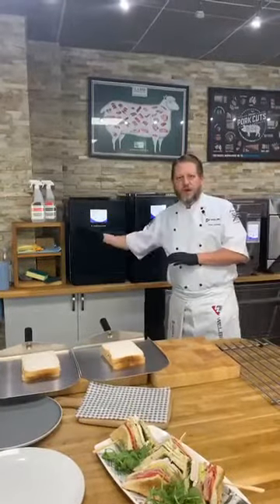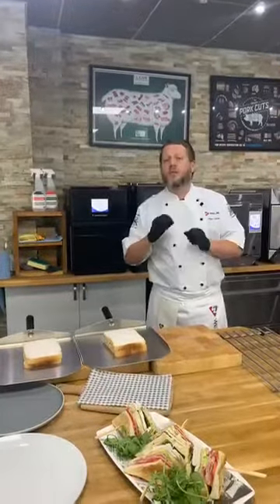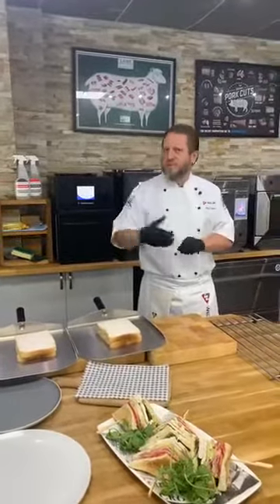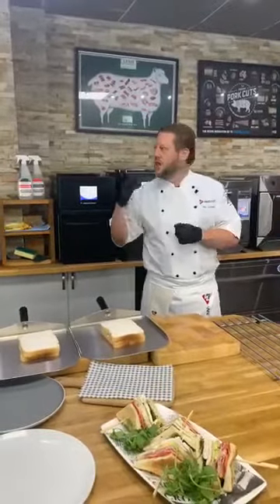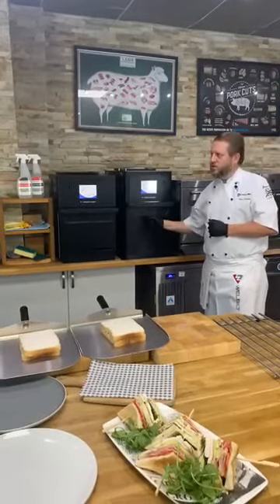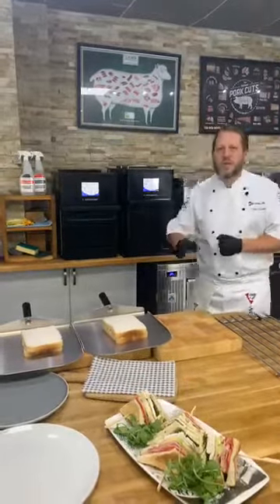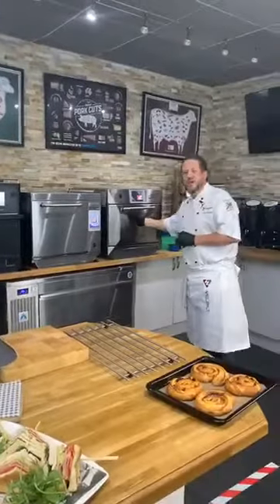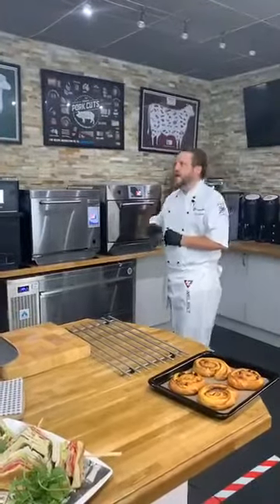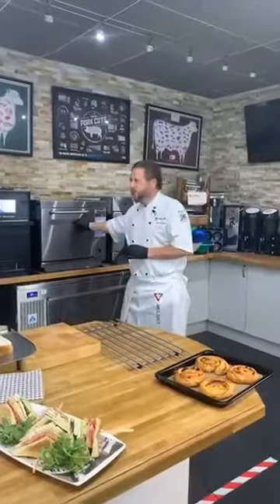If you are going to be a busy establishment and want to future-proof your business with a lot of cooking, you've got to go high power every time — it's a workhorse. If you're doing lots of breakfast items — sausage, bacon — as well as toasties, pizzas, and snacks, you've got to go for the E4. If you're not super busy but need a baking oven and don't mind a toasted sandwich taking two and a half minutes, the E3 is for you.